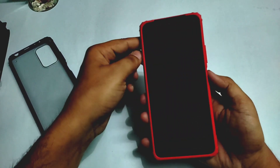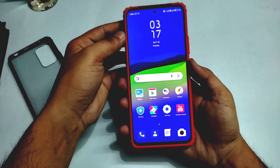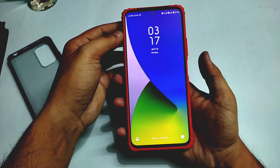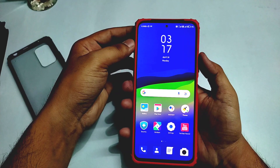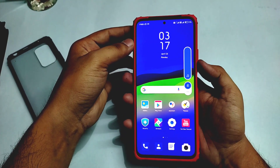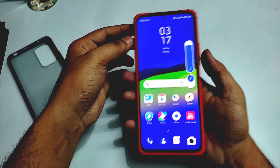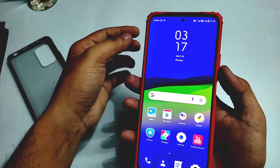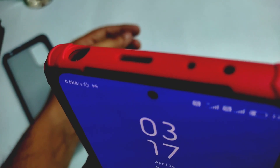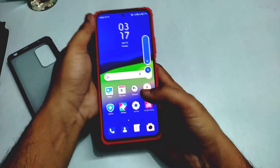Talking about the buttons, you can see the fingerprint sensor is accessible with no problem. The sound is also very good — you will be able to hear it clearly. So guys, this is a very premium cover.